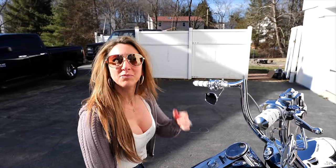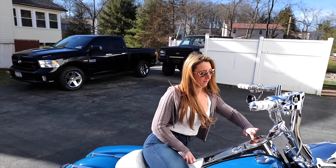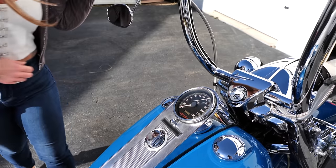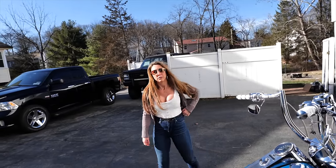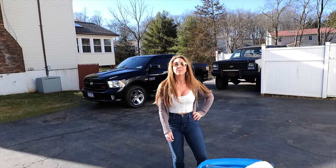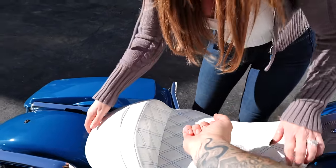One thing that's been bothering us a lot about this bike right from the start is the cracked glass on the speedo. For the people who have been with us since the beginning, they've seen that, and it drove us crazy. But we were waiting to do this one special install, so let's get the pretty white seat out of here.